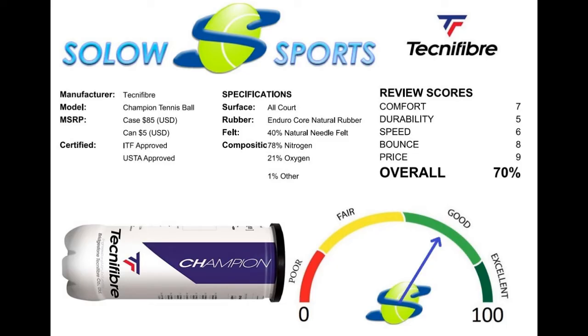Overall, the Technofiber Champion Ball is a quality tennis ball at a great price point. It's the perfect ball for teaching carts, hoppers, ball machines, and other applications in bulk use, as the durability of the felt and the longevity of the compression really create value.